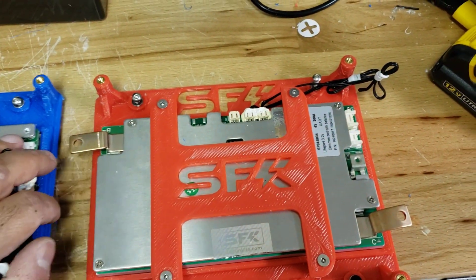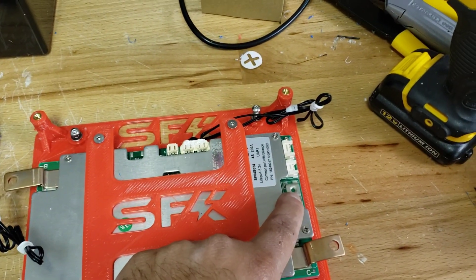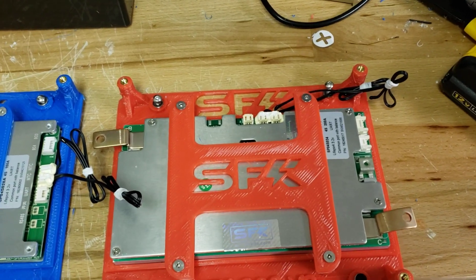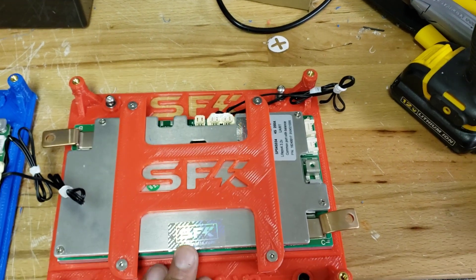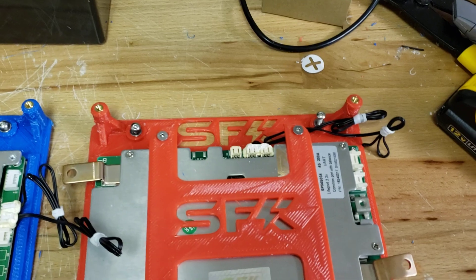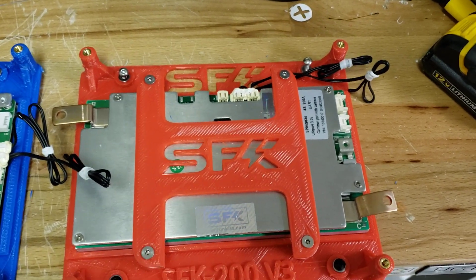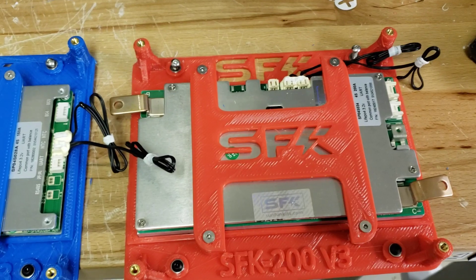Moving on, we now have the 200 amp BMS. This one is unique in that it actually features a heating port element, which basically means you can have a silicone heating pad and the BMS will trigger on or off based on the temperature within the case or whatever the probes or internal circuitry are reading. It also has two temperature probes, just like the updated 150, which will allow you to get a better overall reading of your system.